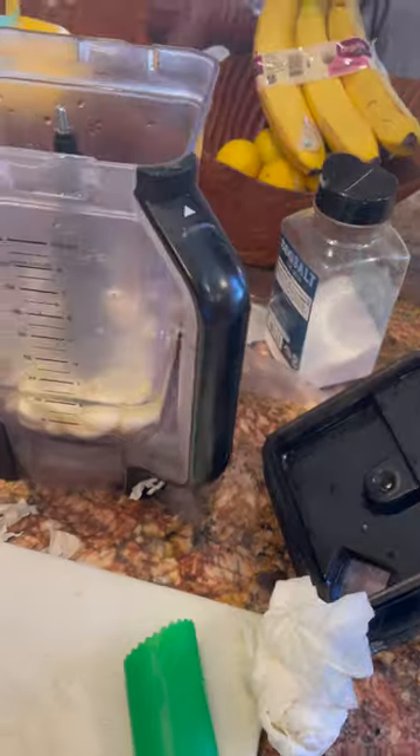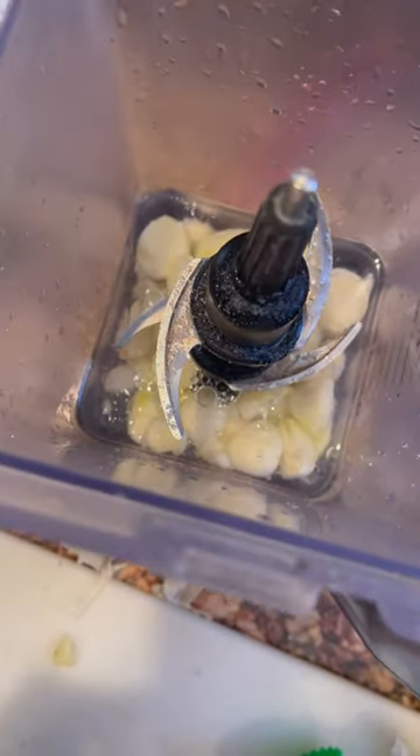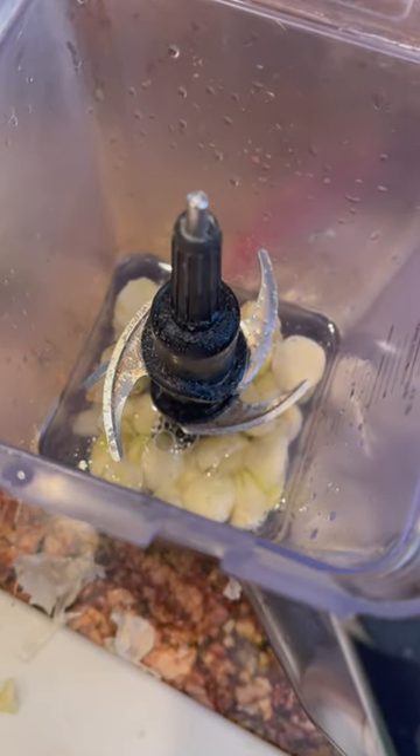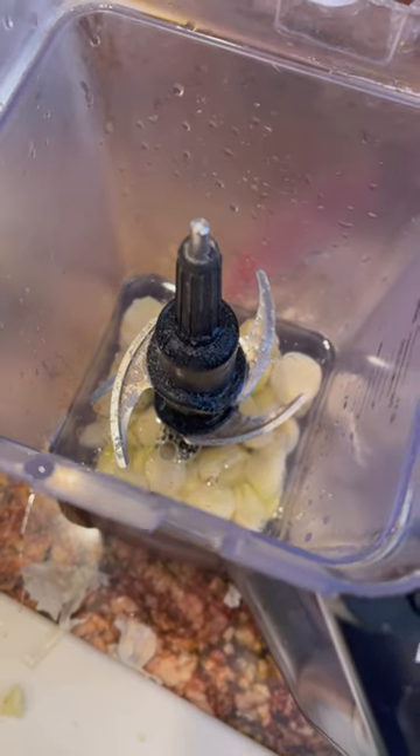Salt, we put some oil, and then basically water. I've chosen to blend it up versus stomping on it, which takes a lot more time.